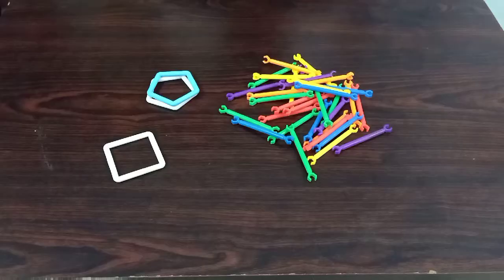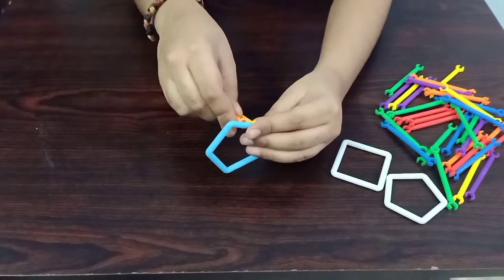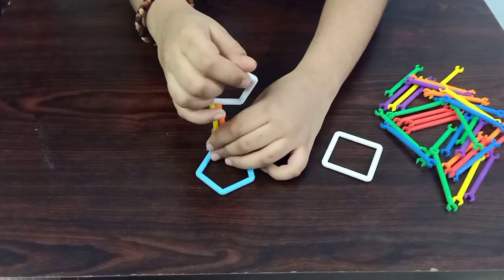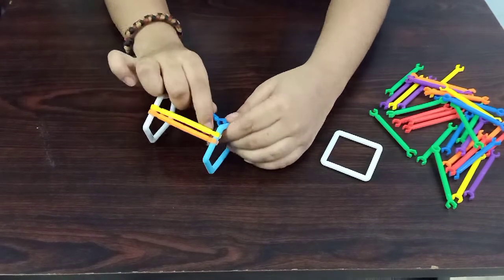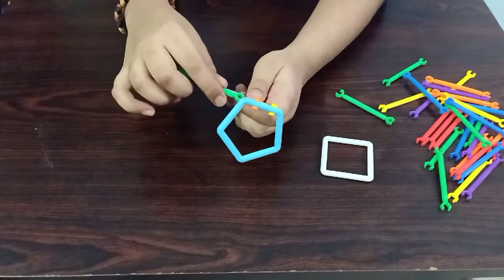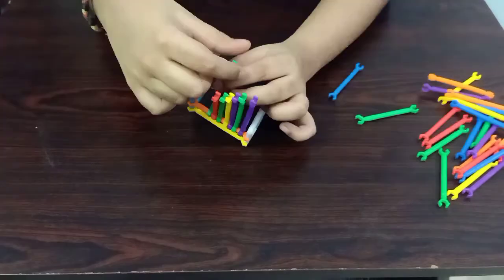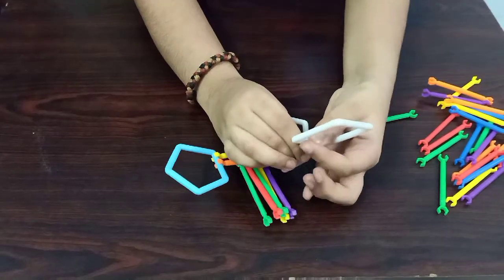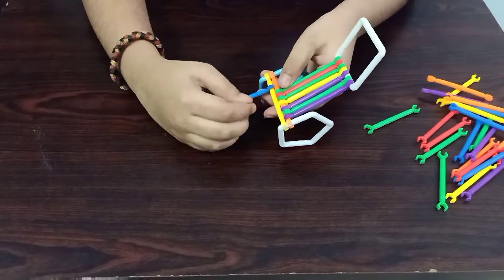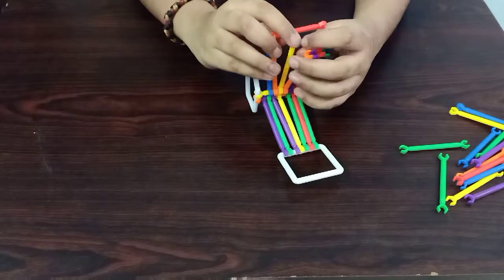Hi friends, welcome to Sight Creations. Today I am doing Emitter Blocks Peach Shale.